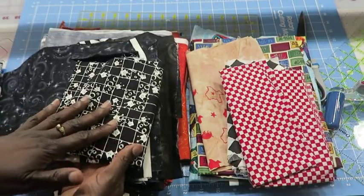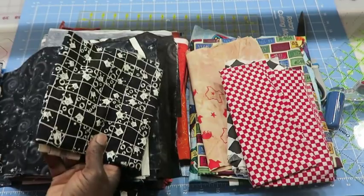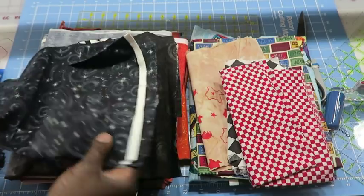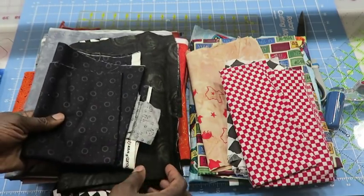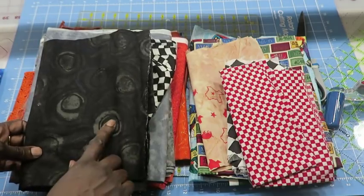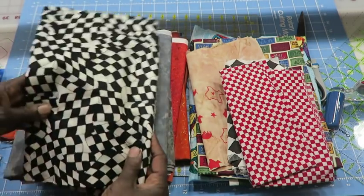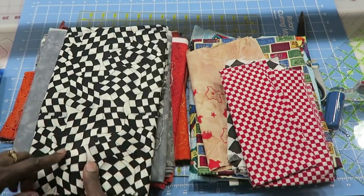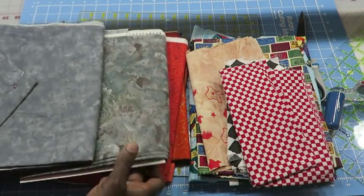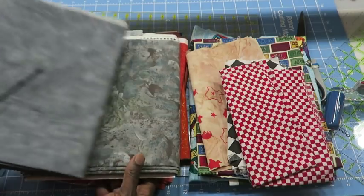He doesn't understand about adding in more fabrics — he's not a quilter, so I couldn't convince him to include these. But if I was doing this quilt for myself, some of these fabrics would definitely be included. He didn't want the circles, the black brownish fabric, or the black and white fabric that had overlaying flags. He also didn't like the grays because they had more of a blue hint to them.